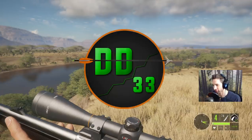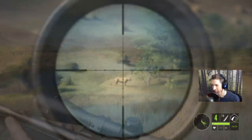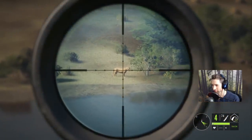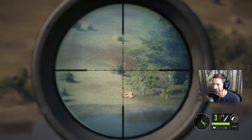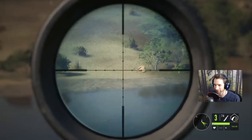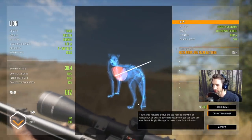Hey guys, welcome back to Africa. Ever since we unlocked this 30-06, I've been absolutely loving this rifle. This thing takes down lions, cape buffalo, wildebeest. That there was a 250-rated double lung heart shot.